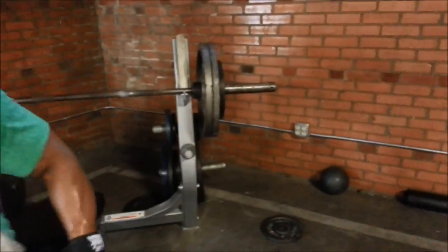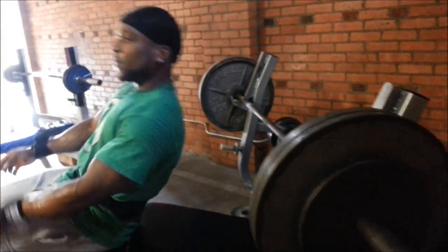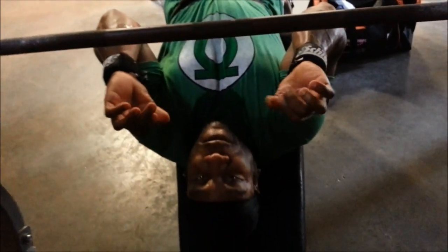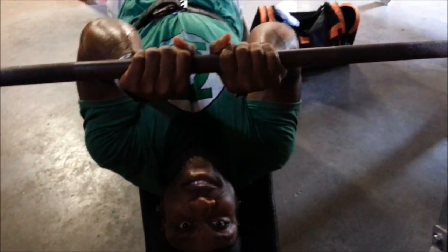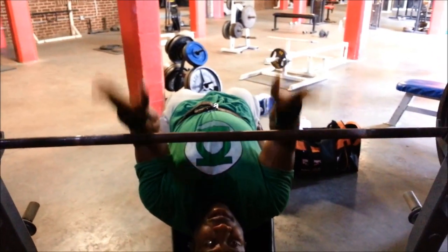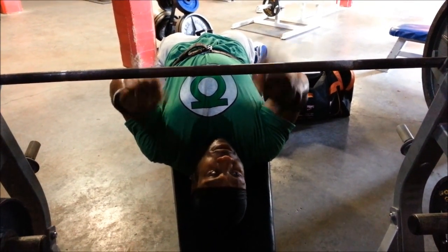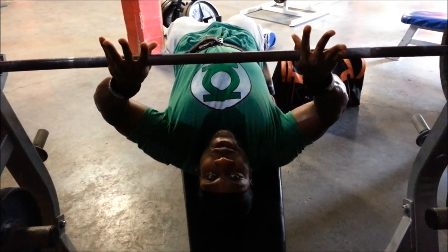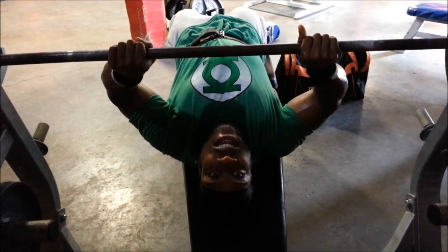I'm going for eight reps each — I would like to be at ten, but I'm going eight reps each. Let me show you how close I'm going to grip it. Do not grip it like this — trust me, I learned the hard way. You'll hurt your wrist. Don't grip it like you're doing a regular bench press. Grip it like this: keep your arms close to your sides, put the bar in the middle, arms close to your sides — that's close grip. Keep your elbows as close to your sides as possible. I have big lats so it's hard for me, but keep them as close as possible. Touch your chest and come all the way up.